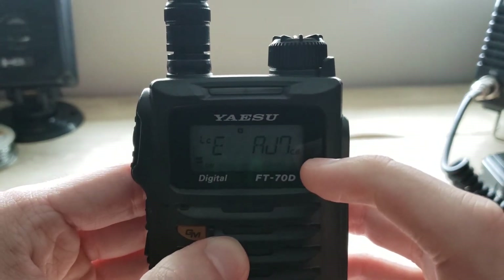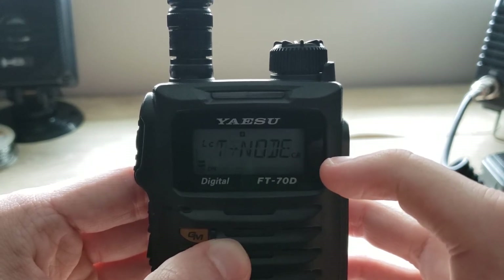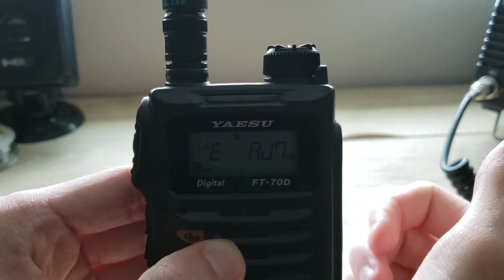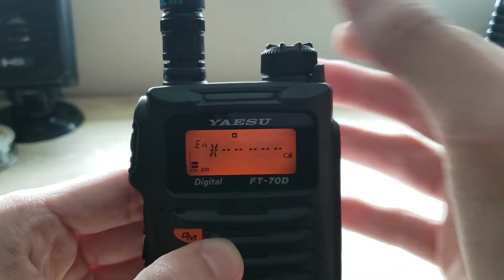Once we have done that, as you can see, we are in the node itself of the repeater. Let's say we want to connect to a WIRES-X room — you can do that by scrolling over to this area.